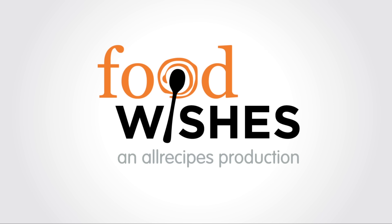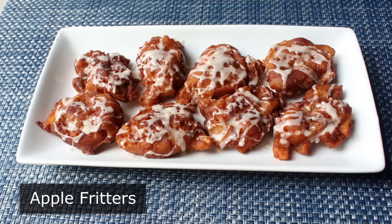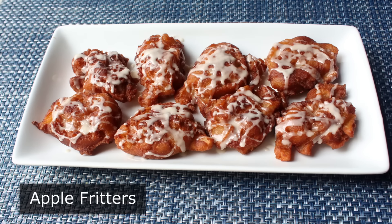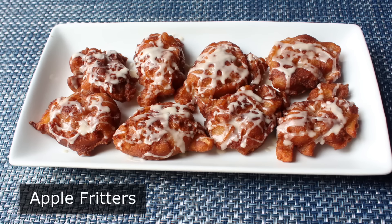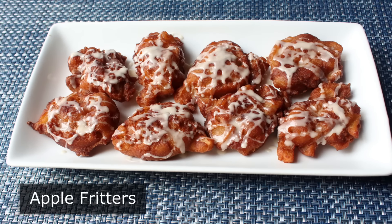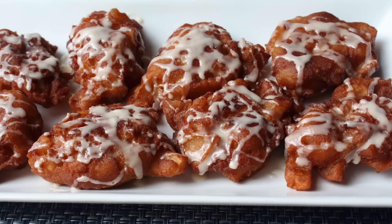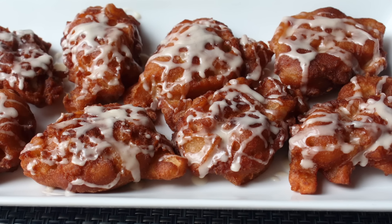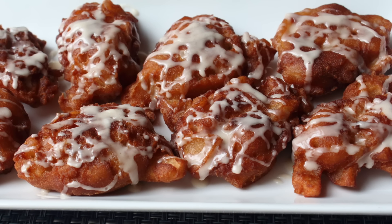Hello, this is Chef John from Foodwishes.com with Apple Fritters. I'm not going to lie, I've never been a huge fan of Apple Fritters. I just didn't understand going to a donut shop and then not getting a donut. But eventually I came to realize it had nothing to do with its lack of hold — I just wasn't crazy about those chunks of what were basically undercooked apple.